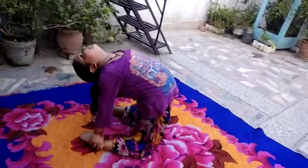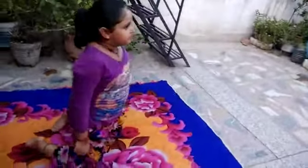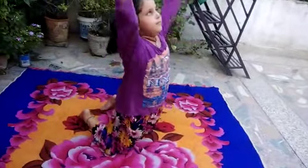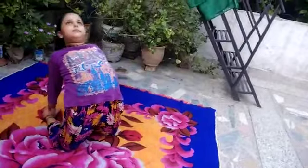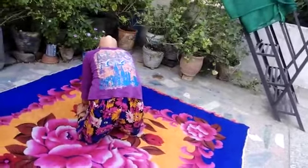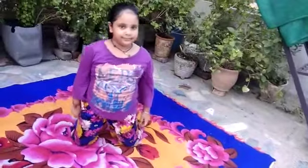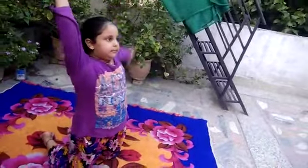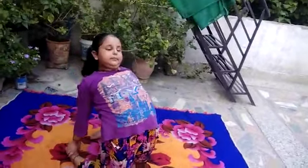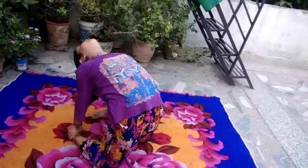Very good. The benefits of this asana: it corrects the posture, shapes up the body, improves cardiovascular fitness, improves the digestion system, stimulates the thyroid gland, opens the heart chakra, and is a stress booster.